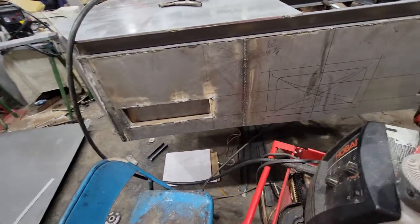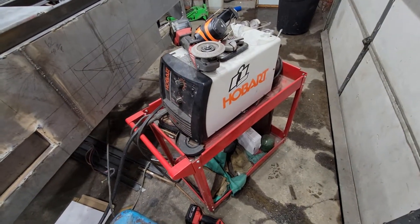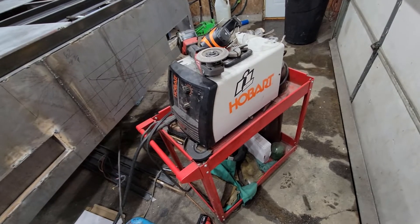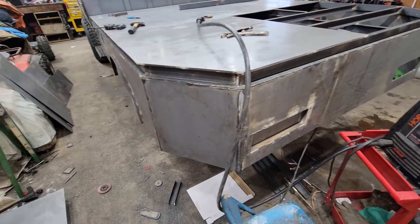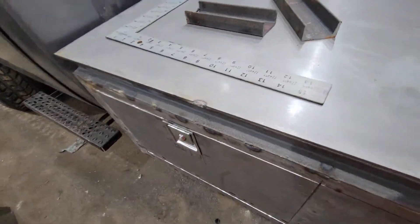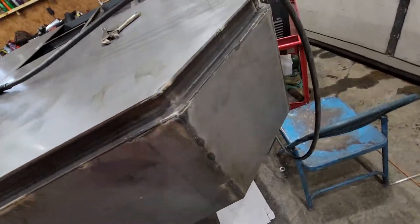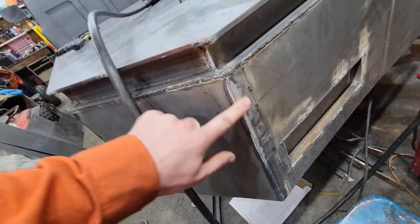Everything was welded with a Hobart 110 welder. This one can run gas, but for this whole project I just ran .030 flux core wire. You can buy an 11-pound spool off eBay for about 30 bucks — probably less than that — from Welding City. It's pretty good wire. Once you knock your slag off, wire wheel and grind it down, it comes out completely flush. There's no issues with it whatsoever. The pinholes just need to be cleaned up.